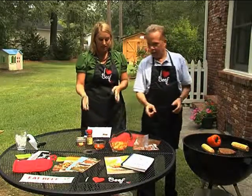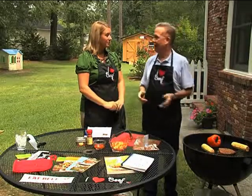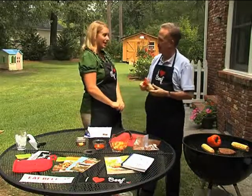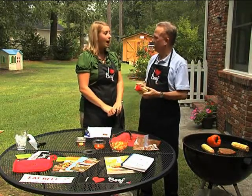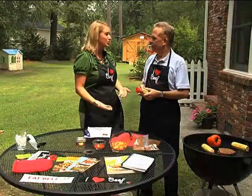The recipe and nutritional information is on beefitswhatsfordinner.com. Of course, we'll have that on our website, and you'll have it on your website as well. The big question I always have is the different types of spices that you put on it. You can do it to your own taste. Absolutely — you don't have to follow the recipe. You can really be your own chef when you're in your own kitchen.